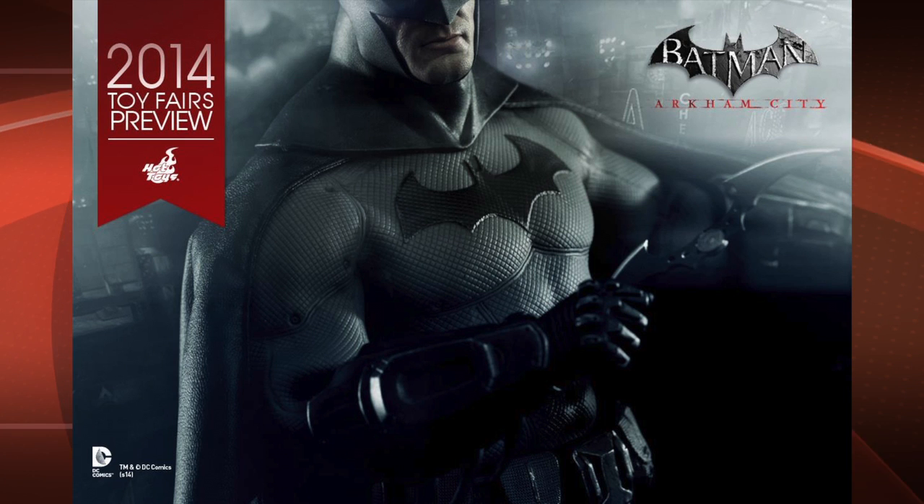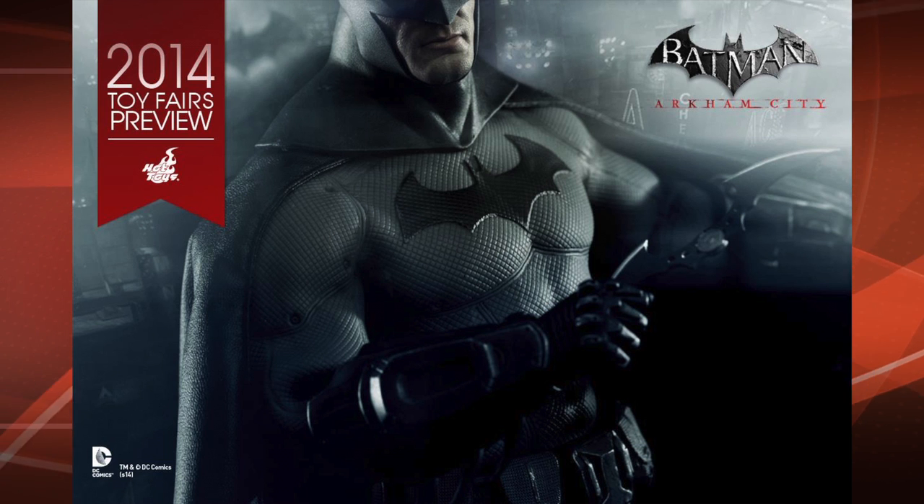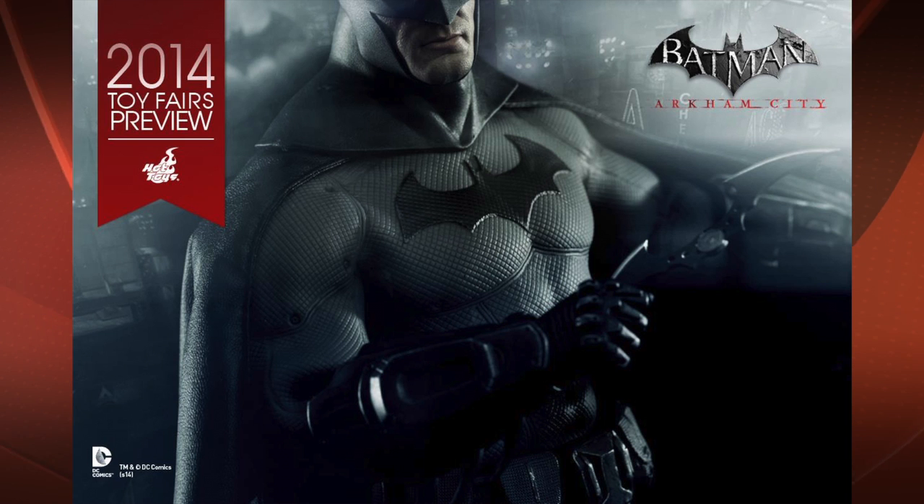Next up, we've got the Batman from Arkham City. This figure looks really cool as well. I usually don't get figures from video games, but I might make an exception for this guy — you can't go wrong with Batman. This really reminds me a lot of the Ben Affleck Batsuit that we've seen a picture of already. So, looking forward to this one. The head sculpt, the little we can see, looks really cool too.